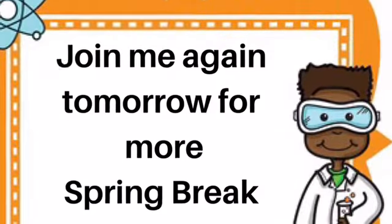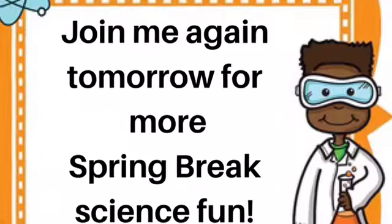This is such a neat experiment that shows us the help and protection we get from God when we follow Him and listen to Him. Join me again tomorrow for our last day of Spring Break Science.